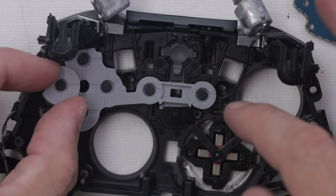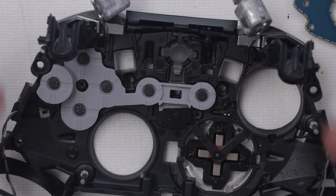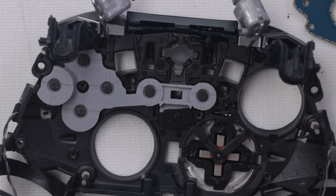While I'm in here, I'll remove all these buttons and clean them all. Since we're here, we might as well just do a full refurbishment of this controller.